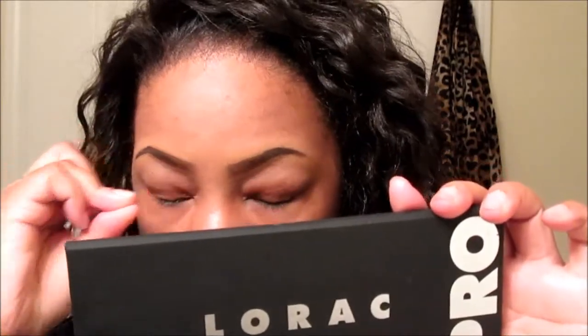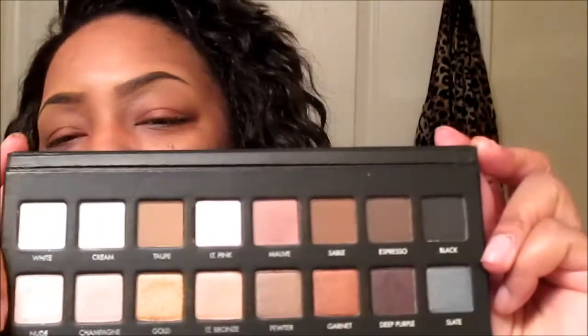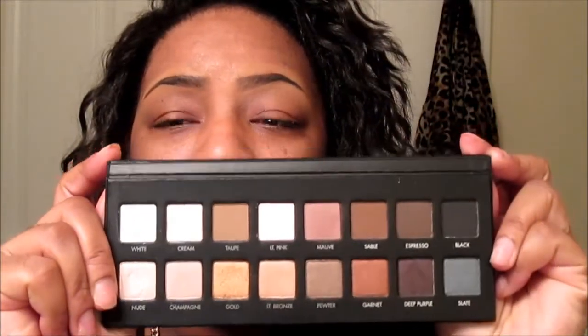Hey YouTube! I am super excited to be coming to you today because I just got my Lorac Pro Palette. Oh my gosh, I am so happy — these colors are to die for. It also came with the Lorac Behind the Scenes Eye Primer. Let's get started — this will be a Valentine's Day eyeshadow tutorial.